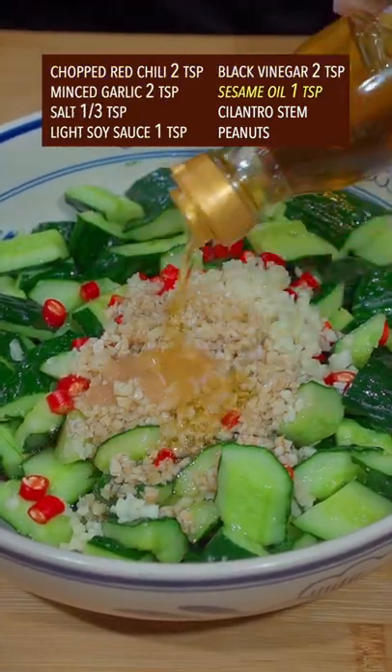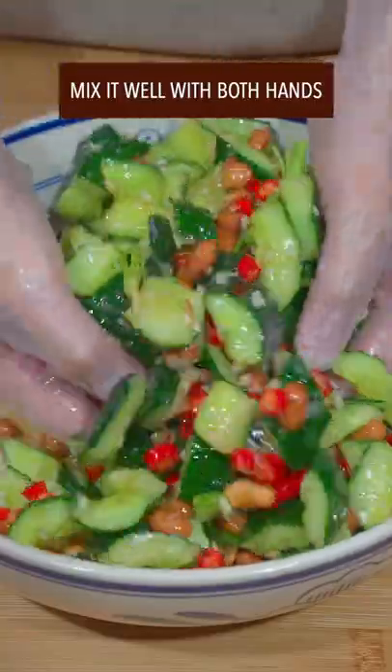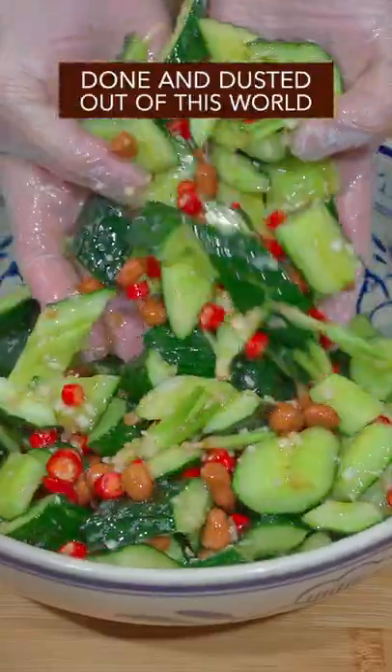Add sesame oil, cilantro stems, and peanuts. Mix it all together with both hands — done and dusted, out of this world.